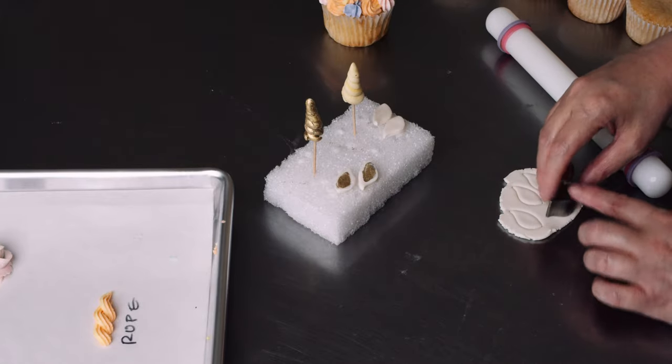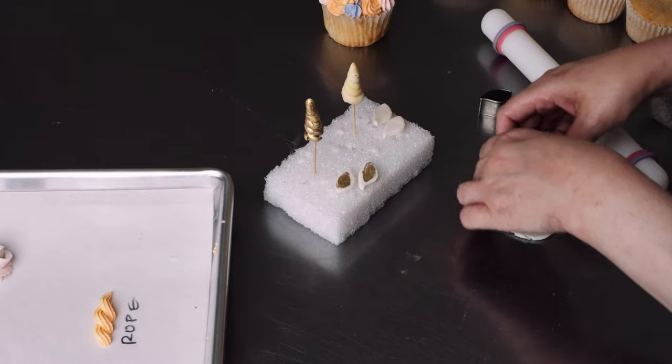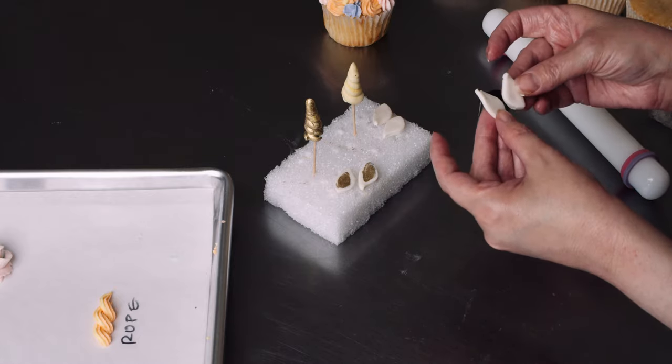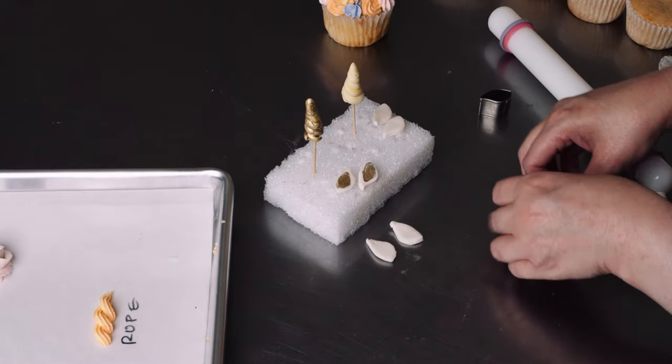Since these are kind of directional — because the leaf cutter has a little curve to it — I'm going to turn half of them over and let them dry like that, so I have nice little pairs of ears.